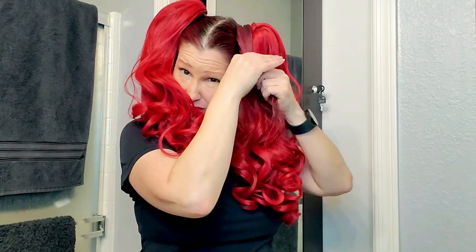Obviously my hair is kind of showing underneath it, but I can easily hide it just by using a curling iron and curling my hair to kind of match these ponytails. And if this really starts to bug me I can always just take it and wrap it around the top of the ponytail and pin it in place.